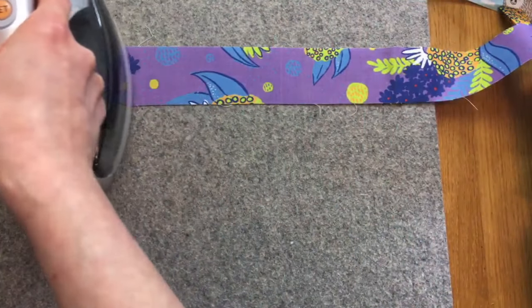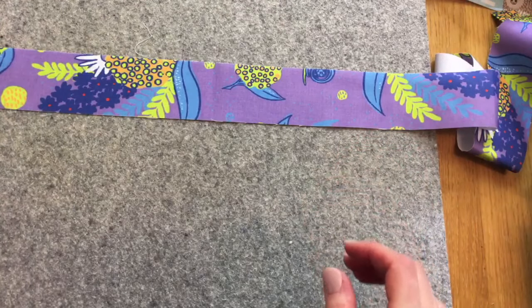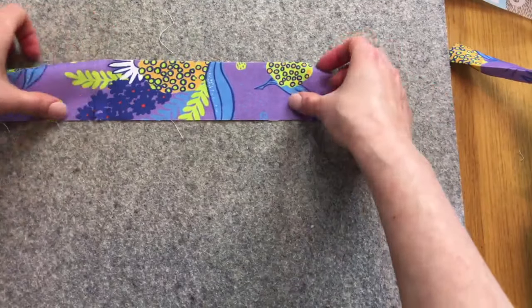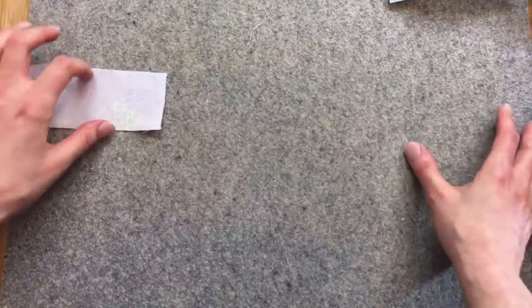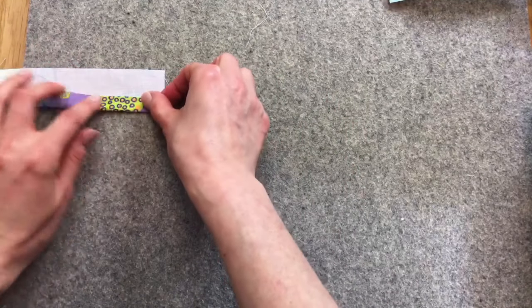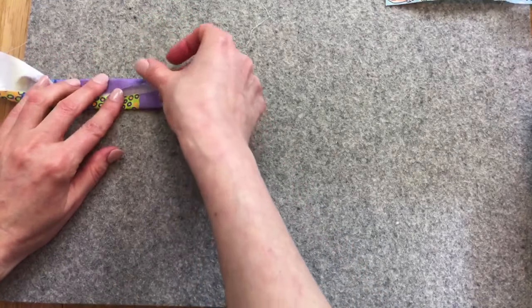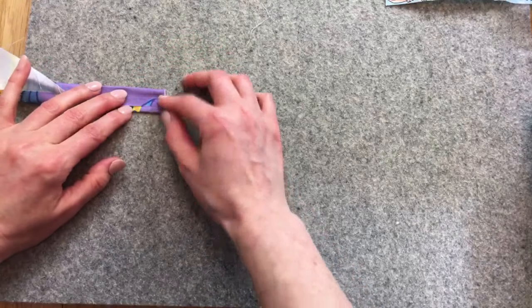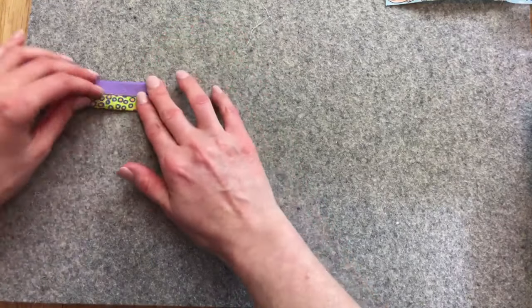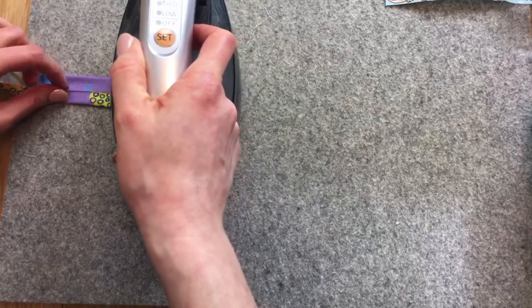I'll show you a trick for making these. Start by giving the strip a press to get all the kinks out. Then go to one edge of the pressing mat and start folding just two inches or so — folding both edges to the middle. A little gap in there is fine; you don't want to overlap it, just have both edges next to each other. Give that a little press just to get it going.